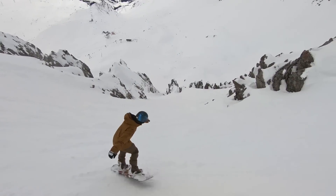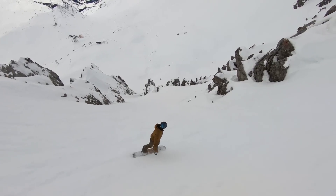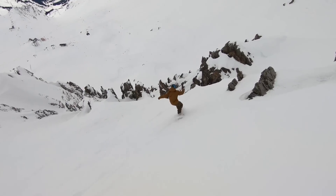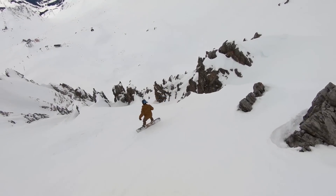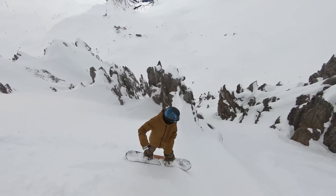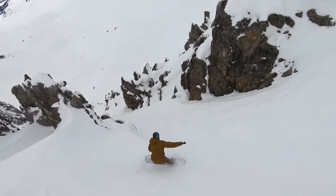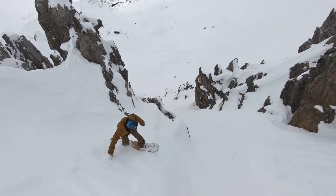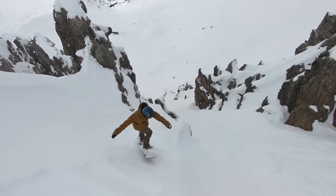The first tip for really steep runs like this is you've got to make quick turns. If you allow your board to go straight at all, you're gonna pick up too much speed and that's gonna cause you to get out of control. To make quick turns you really need to turn your board with your whole body, starting from your head, your shoulders, engaging your core, your knees — turning everything together so that your board comes around quickly.